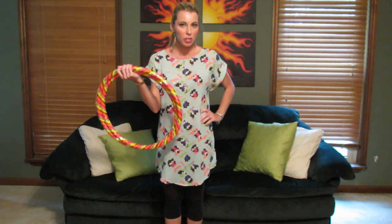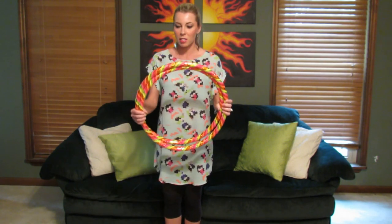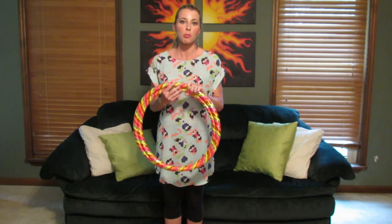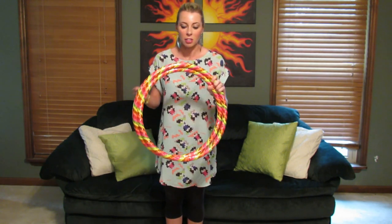Hi, y'all. This is Katie Sunshine, and this is a quick tutorial on how to open your collapsed hoop. So if you've ordered a hoop from me, when you get it in the mail it looks like this, and I have some instructions in the box on how to open it, but sometimes it helps to actually watch somebody do it.